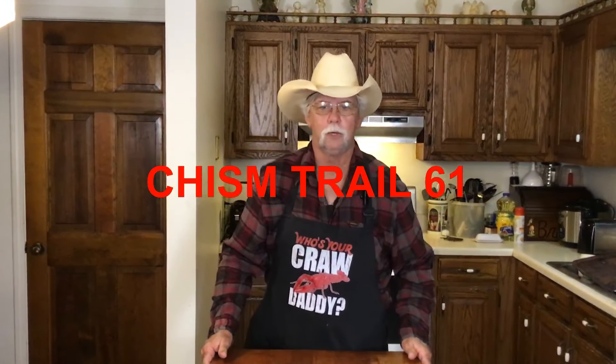Welcome to Chisholm Trail 61. Today we're fixing a delicious casserole dish — we're gonna do a corn dog ground beef casserole. I'm gonna show you how I do that coming up right now.